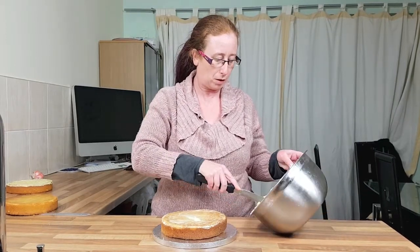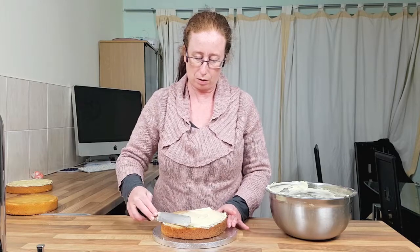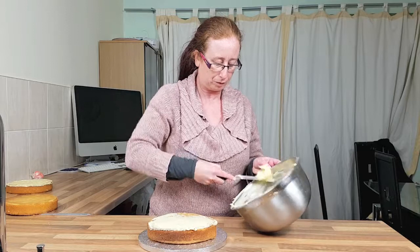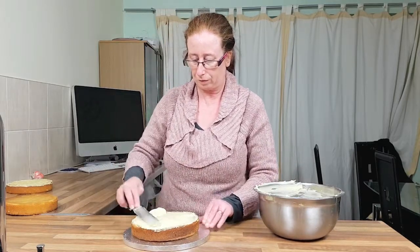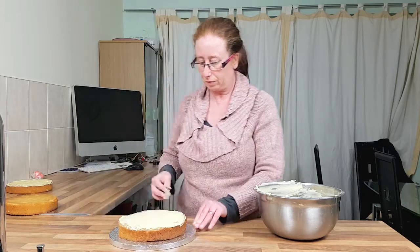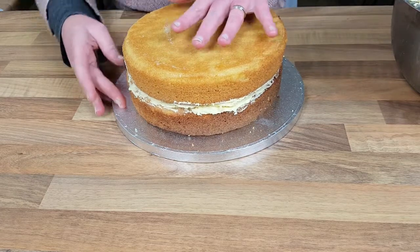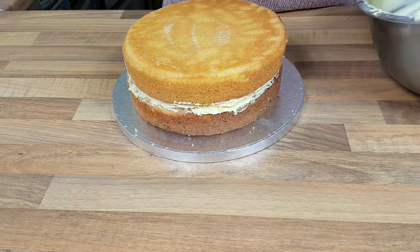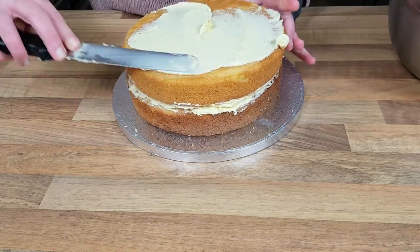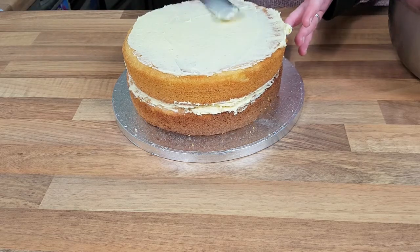We're going to start off by putting some buttercream, which I've already made up, onto our sponge. This is an 8 inch sponge. Let's take our next sponge and pop it on top, just making sure it's even all the way around, then we're just going to follow the same process, putting on our buttercream as you normally would for a cake.